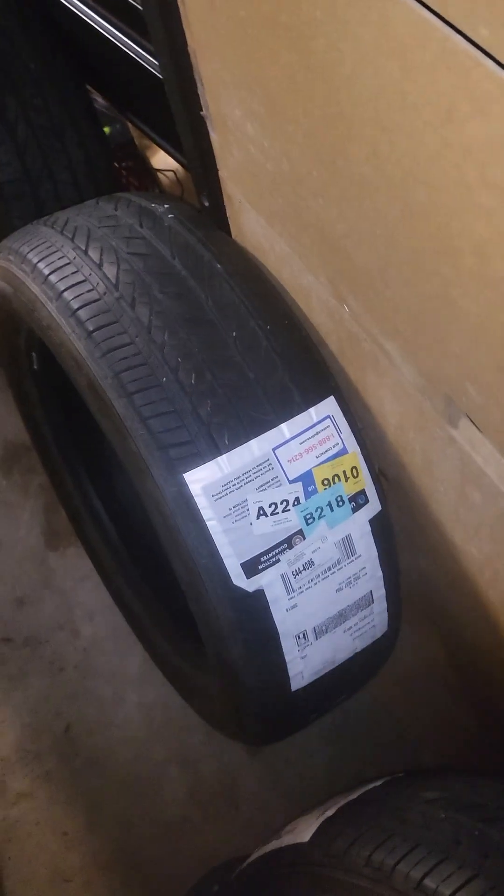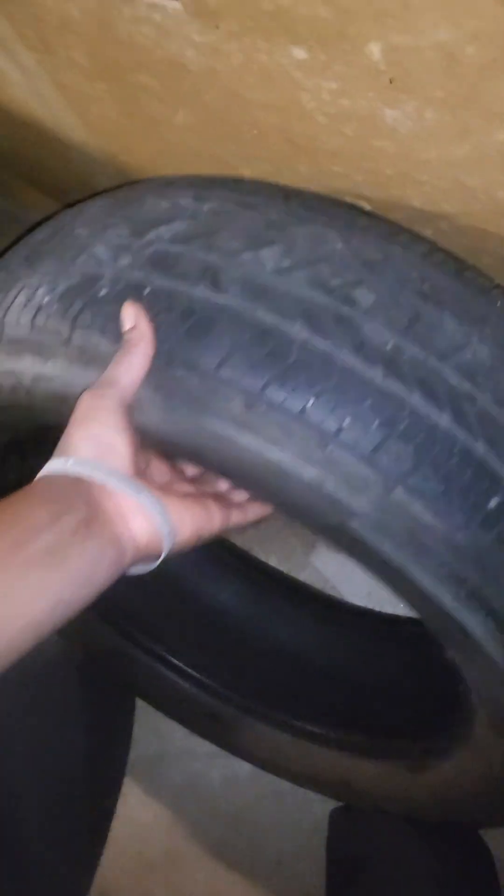This might be the new mascot of the channel — Coco, my little standard poodle puppy. But yeah guys, I do have something new, maybe to you all also.